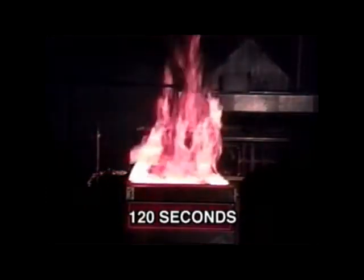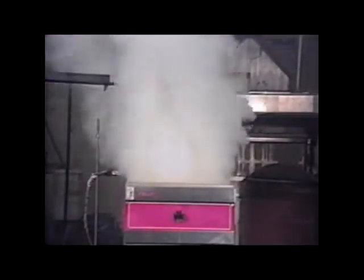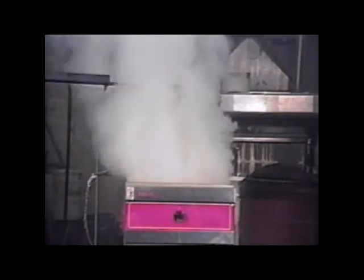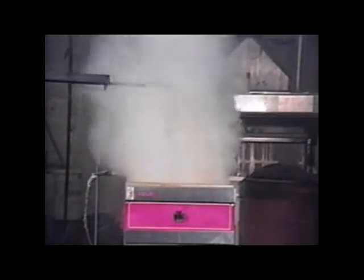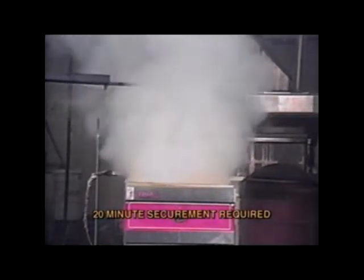At the two-minute mark, the system is actuated. During discharge, there can be no splashing of flaming cooking oil outside the perimeter of the appliance. The fire is extinguished in a matter of seconds and the agent builds up a foam blanket that secures the liquid surface to prevent re-ignition. The foam blanket must secure the fire for at least 20 minutes according to the new standard.